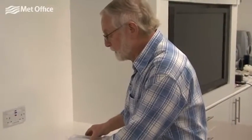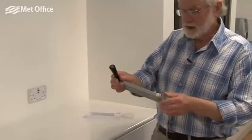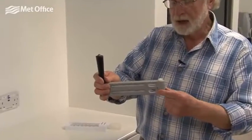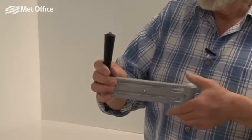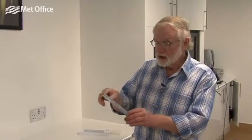In another example, it's very similar — it's got a dry bulb here and a wet bulb covered in a soaked wick, but in this case we whirl it around. It's called a whirling hygrometer. We whirl it around so that the air passes over the dry bulb and the wet bulb, and after a minute or so we read the wet bulb and the dry bulb temperatures, and then we can use tables or look it up on the computer to work out the relative humidity of the air.